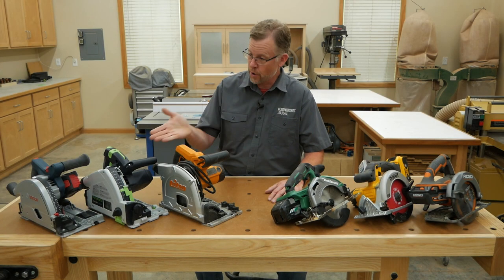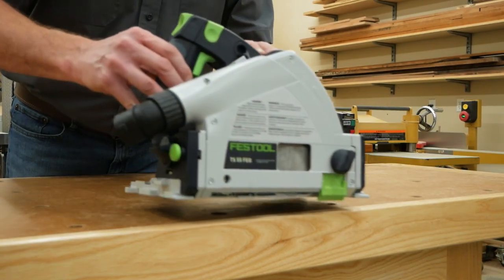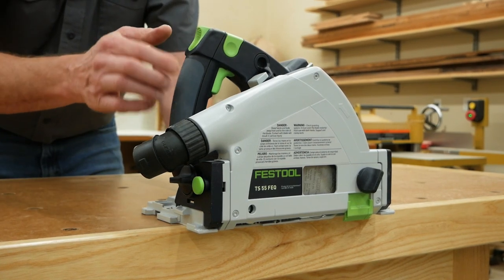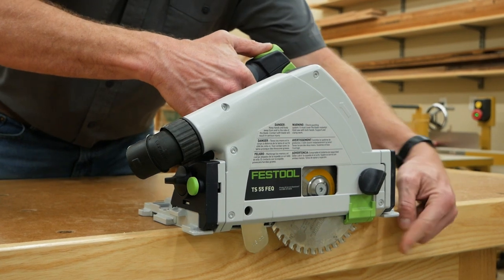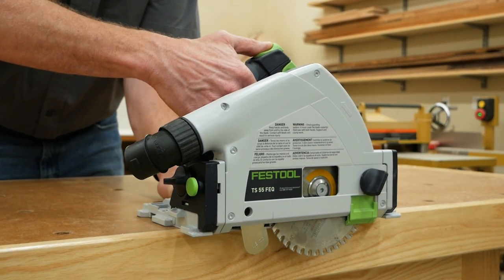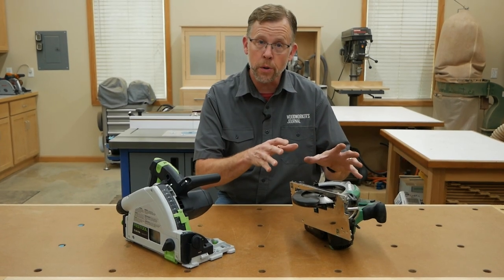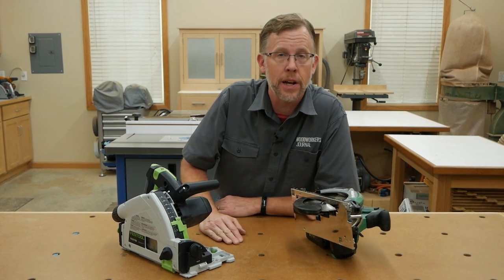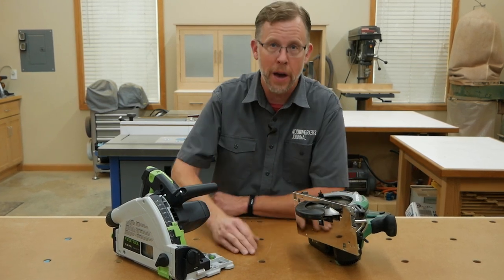The second reason track saws have a leg up on circular saws is safety. Track saws are designed with a plunging mechanism — you have to engage a release and push the handle forward to expose the blade, and as soon as you let go, the blade is hidden again. With an ordinary circular saw, some amount of the blade is always exposed when the saw is set up for cutting, which makes it somewhat less safe whenever it's plugged in or there's a battery installed.